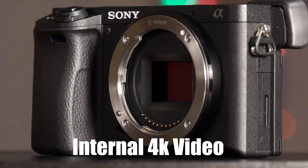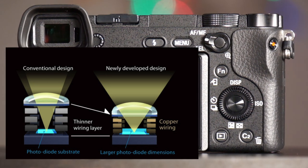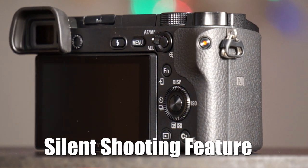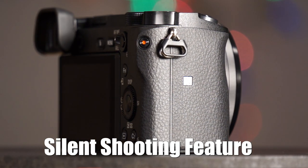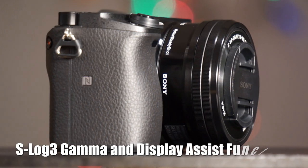It has 1080p at 120 frames per second for slow motion recording. The sensor actually has copper wiring which makes it thinner, allowing more light to come in — giving you better high ISO ability. The high ISO is noticeably cleaner than the a6000. The camera also has S-Log 3 gamma for video and display assist functions, which is great if you're a video shooter.